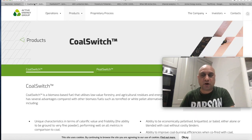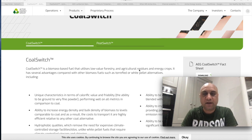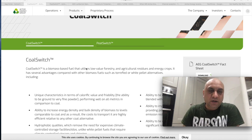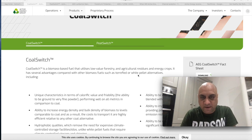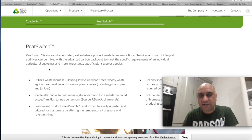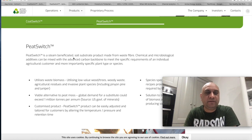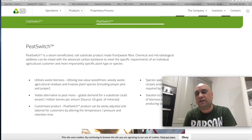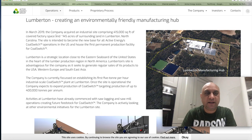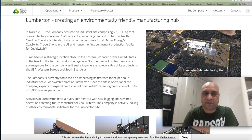They have this revolutionary product called Coal Switch — I think they have a patent for it as well. It's a biomass-based fuel that utilizes low-value forestry, agricultural residues, and energy crops. It has several advantages compared to other biomass fuels, including torrefied or white pellet alternatives. They also have Peat Switch, which again utilizes waste. Waste is big — you can make so much money just by treating waste. Peat Switch is a steam-beneficiated soil substrate product made from waste fiber. They have a manufacturing facility in Lumberton, and the company had acquired about 415,000 square feet of covered factory space to produce these revenue-generating products.